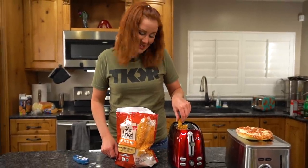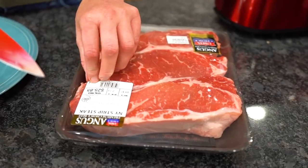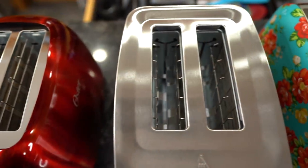Nate's not here, he can't tell me no. In today's video we are seeing what strange things we can cook with a toaster.